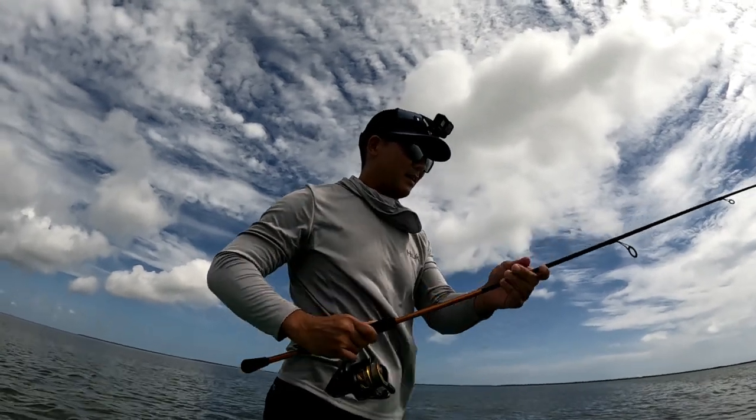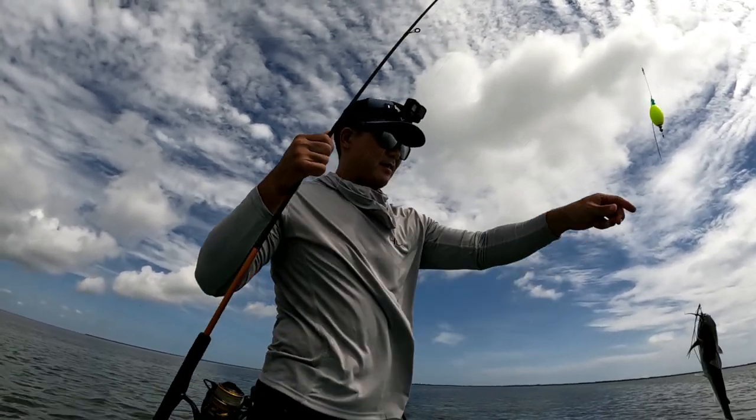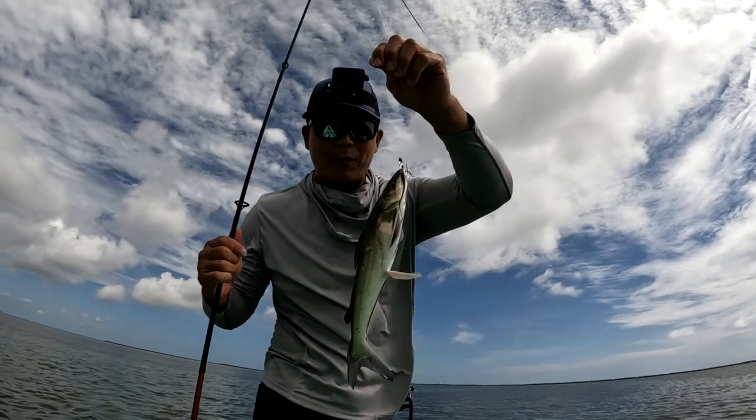Ooh, catty cat cat. Not what we're looking for, but it's a fish.